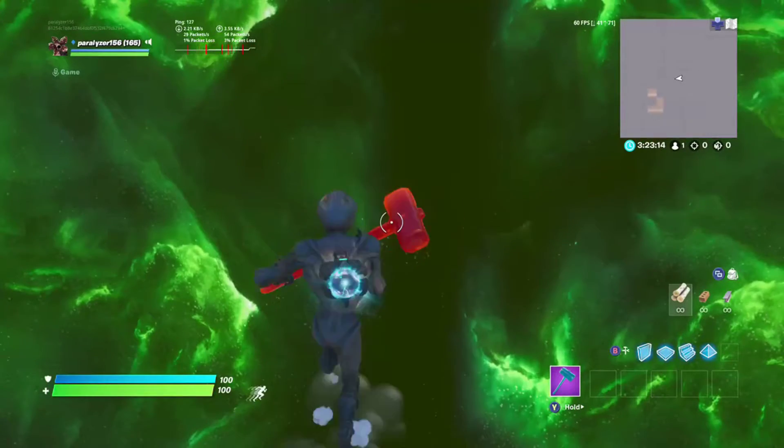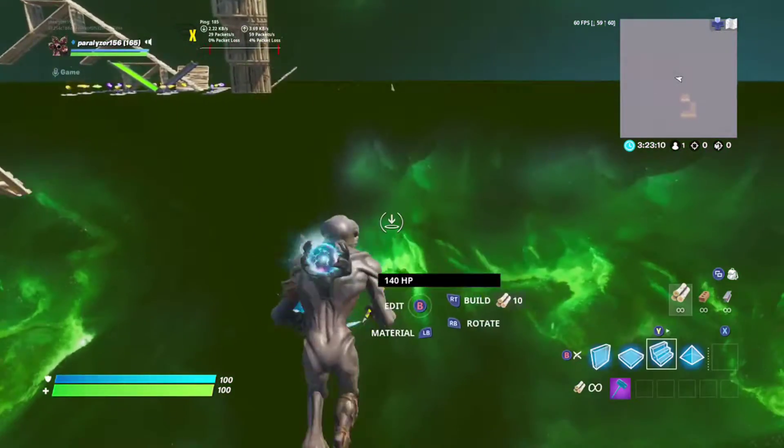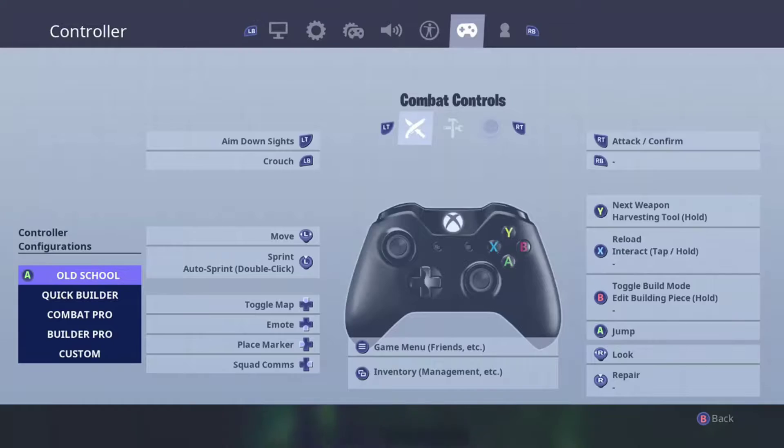Hey guys, today I'll be showing you how it is to play on the old school building controls, basically just the old school controller controls. Now in my opinion, it's pretty tough.